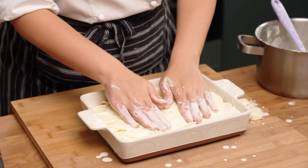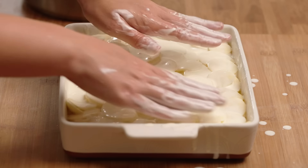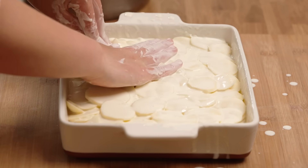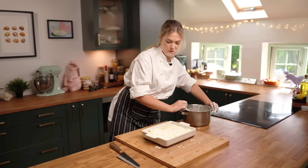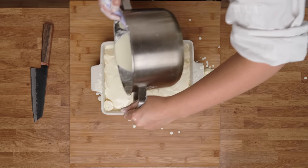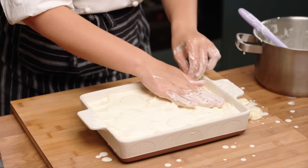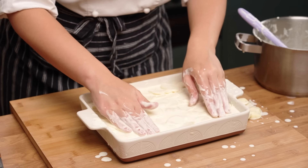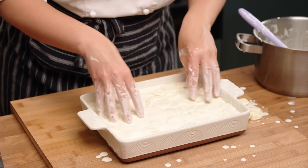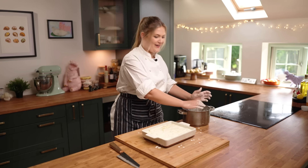Then pour the remaining cream over the top and just press it down slightly so all that cream can get into all the crevices. It doesn't need to be completely floating in cream, but you want just enough so it can cook in the cream. Right, I'll wash my hands, tidy up, and then crack on.